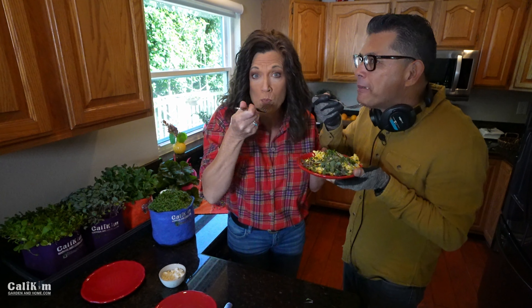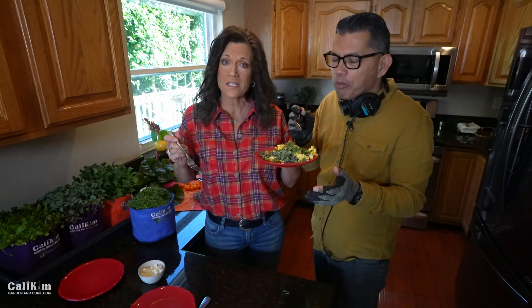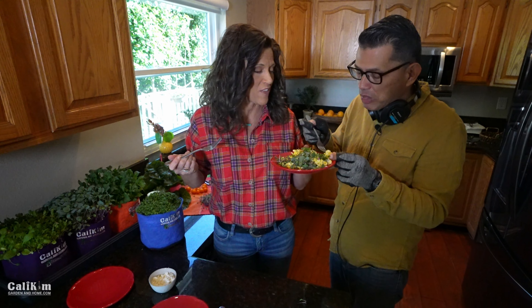So much flavor. Super tasty and it feels really good knowing that we're eating healthy and having a healthy breakfast.